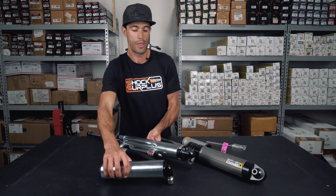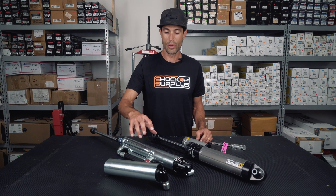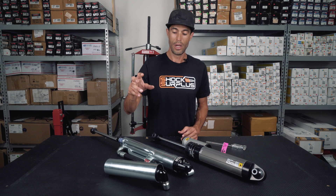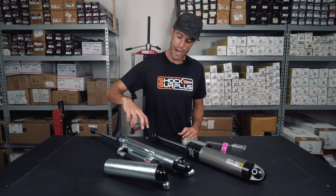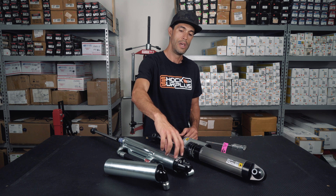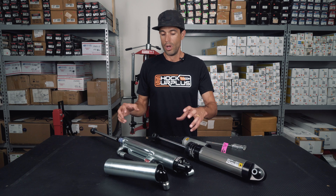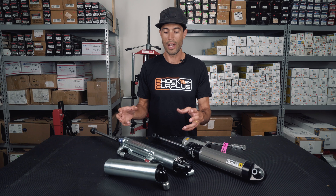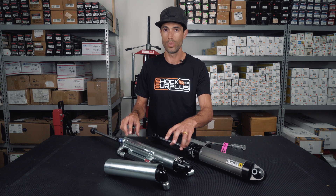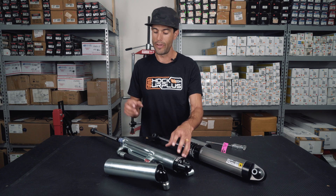Along with those compression and rebound adjustments on the Bilstein, there's also their 8100 technology that just comes standard with the shock. That means there's a rebound cutoff in this section of the shock, and a jounce cutoff in the top section of the shock — meaning there are an additional two or three active pistons within the shock absorber to prevent topping out and to prevent bottoming out.